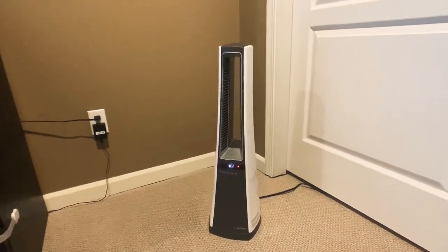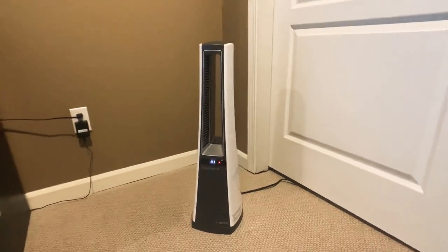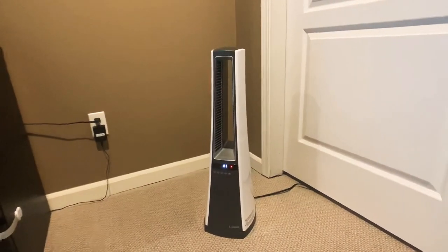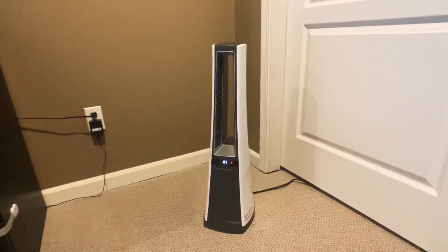I think it'll do okay for what I'm using it for, which is a big room with probably a lot of people talking. But if you're maybe trying to watch a movie or need something where you're in a more private setting, just know that you can't control the speed or the sound of this thing.